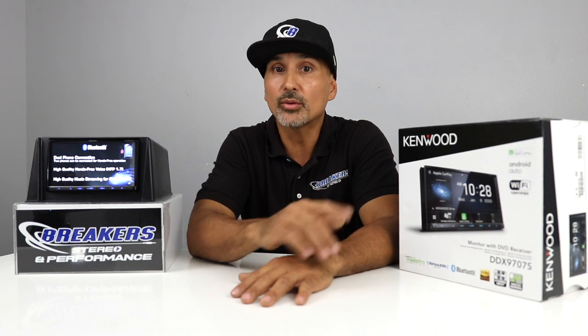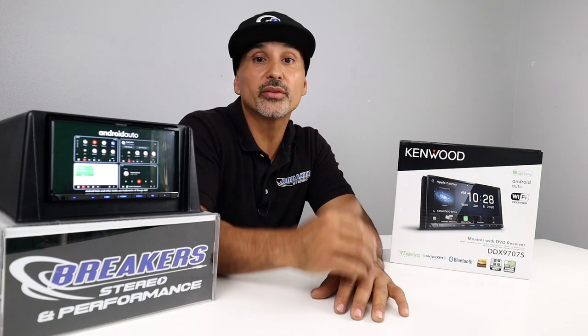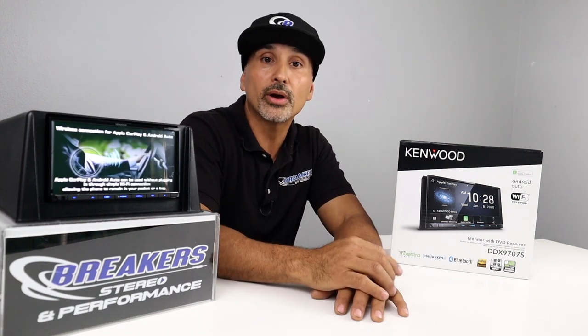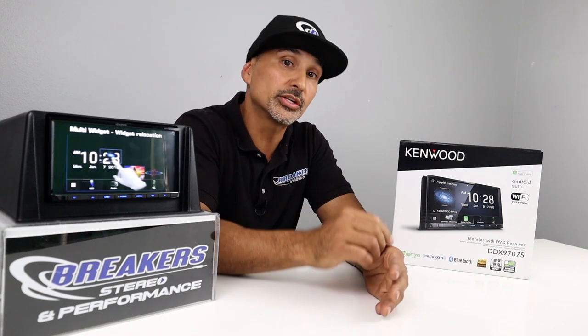Another good feature this has that most entry radios do not have is iDataLink Maestro. So let's say your stock radio controls or displays some of the vehicle settings, such as climate control, oil life, and tire pressure sensor — the iDataLink piece will allow you to transfer that over to this unit. That module is sold separately, along with the vehicle-specific harness, and you will be required to flash the software from the computer to the module. But if you have important features in your vehicle and you want to retain them, this is a great feature.